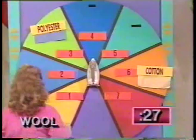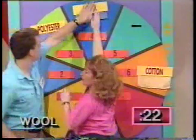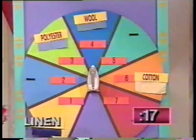Nylon is next. Which setting? From the coolest to the hottest of the line. Linen next. You're on linen now. Two. There you go.